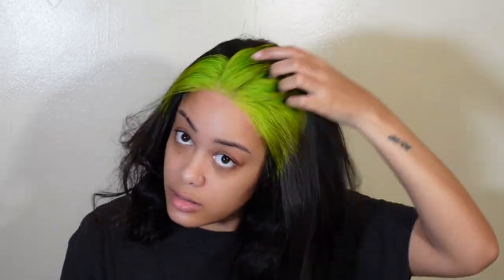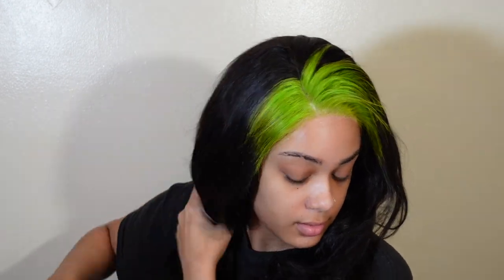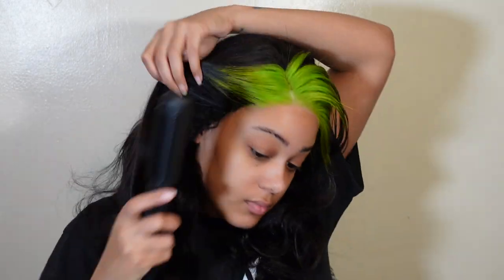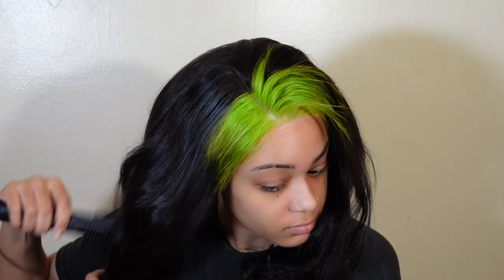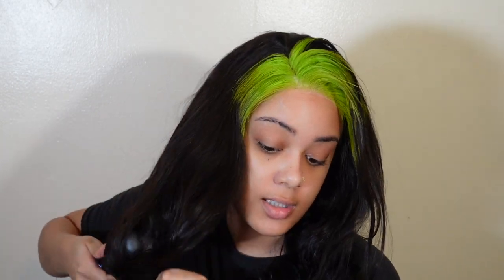I didn't really like the tight curls but once I kind of straightened it out a little bit I was like, okay, you might be able to do something. You can see I'm pushing it back and you can kind of tell the green is dispersing a little bit, so it's starting to look a little bit better. I put my wax stick on it — it kind of helps control the flyaways and put them in a specific direction. I'm just combing it all the way through.